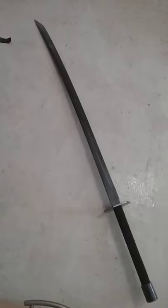Knivesports and Adventures here. Today I'm doing a video that someone requested — a full review of my Badger Blades Katana.